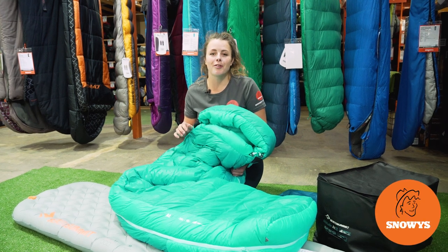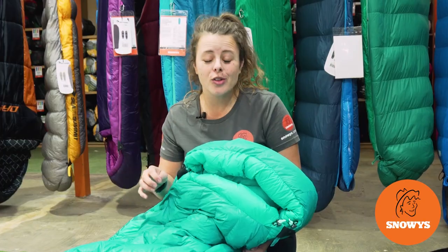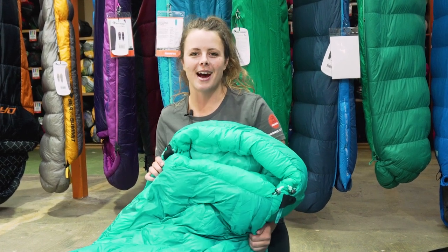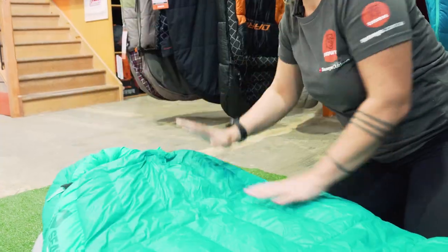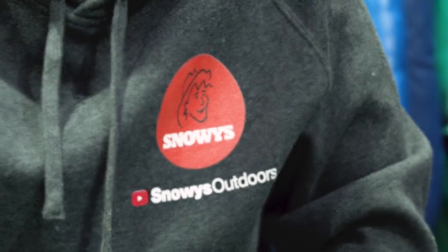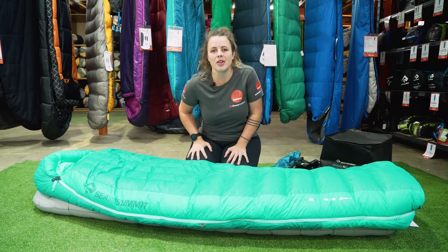We've got the Women's Specific Altitude bag from Sea to Summit — loads of technical features with a balance of weight and durability. Let's check it out. G'day guys, it's Lauren from Snowys here.